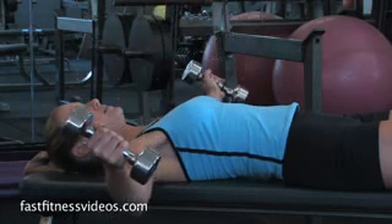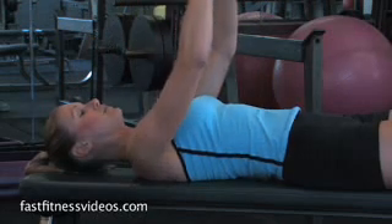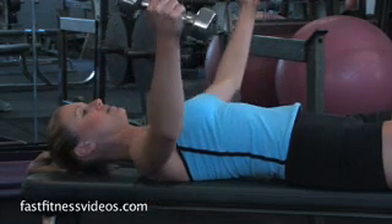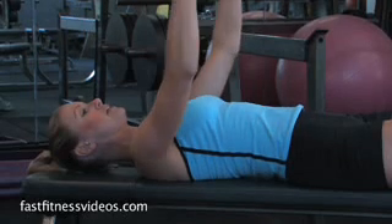Inhale. Exhale. Control the arms. Pull them together — pull that chest muscle together.